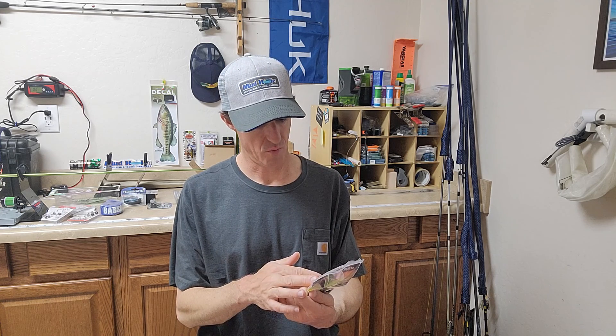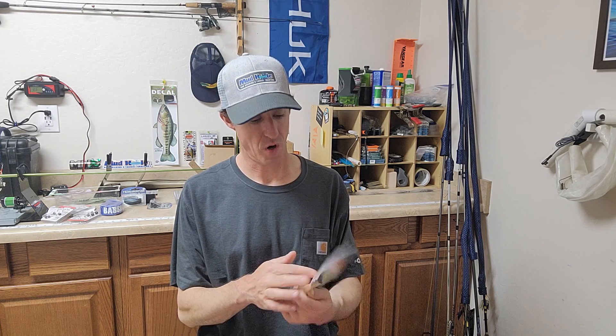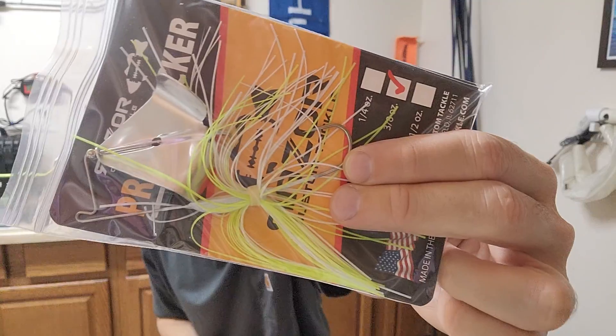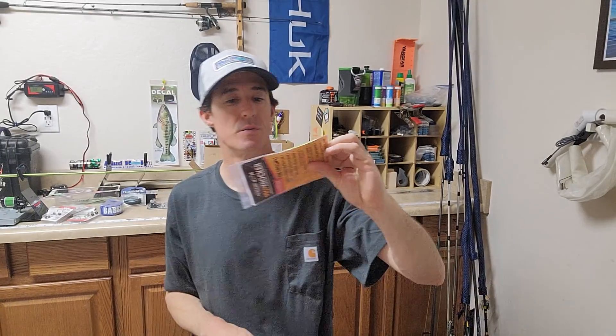A buzz bait by Razor Custom Tackle — the Prop Knocker. I can see that the prop will definitely make contact. I like the shape of the head on this. Reminds me of my Picasso buzz baits that I have.